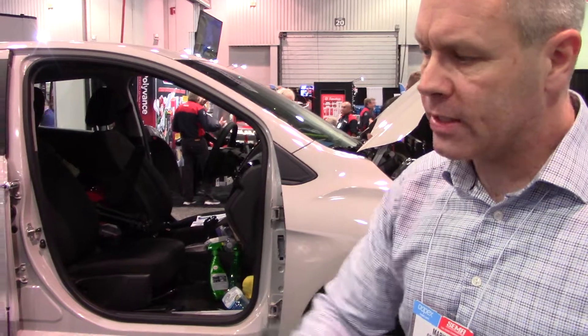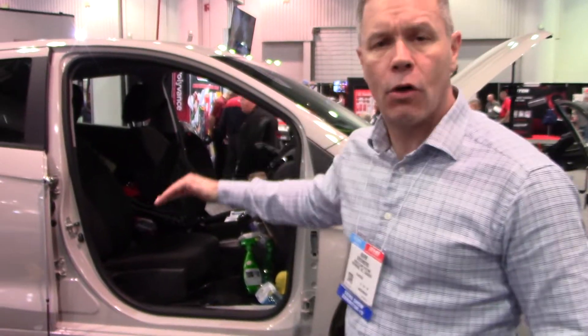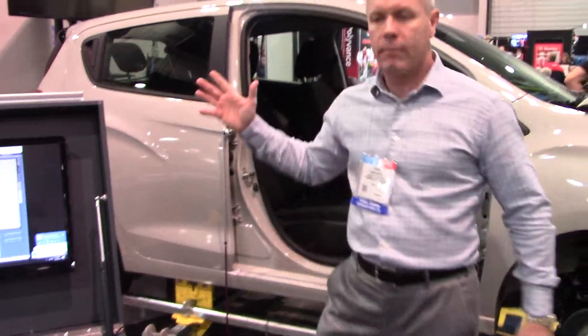Another great part of this tool is it also includes side body adapters, which allows for comparative measuring anywhere on the vehicle from the belt molding down. These are the new side body adapters, and they come included with the Eclipse Plus measuring system.